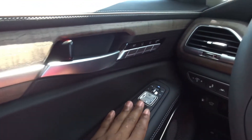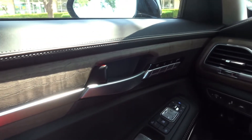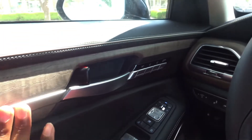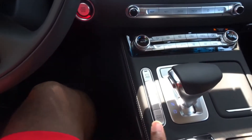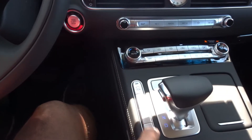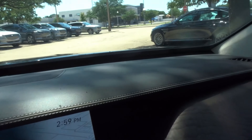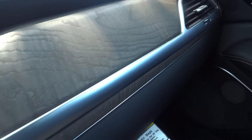Shutting the door has a very solid thunk — no rattles or bangs, as expected. This particular Ultimate trim is priced at $76,000 and some change, so I wouldn't expect anything less. The interior is very fancy and very large, with a lot of room. I'm 5'10" and about 170 pounds — look at the space between my legs and the center console. The dash has soft-touch injection-molded plastic with full stitching, genuine wood materials, and silver trim pieces.